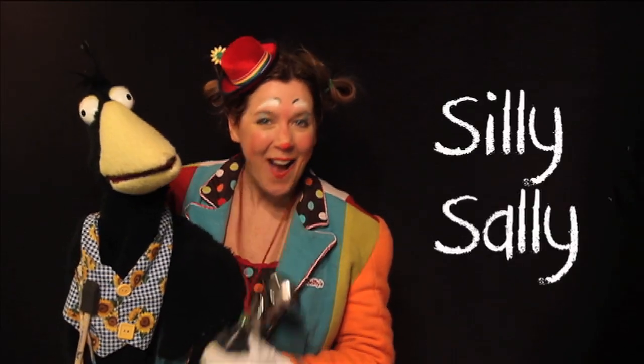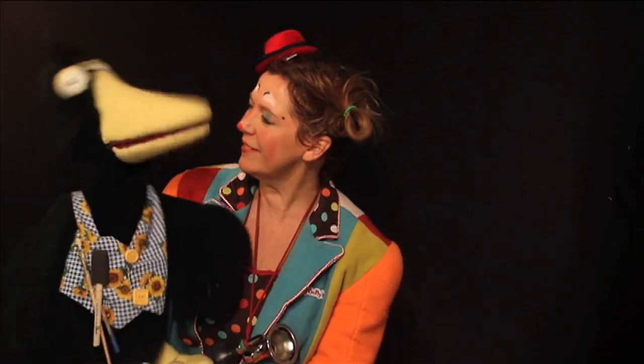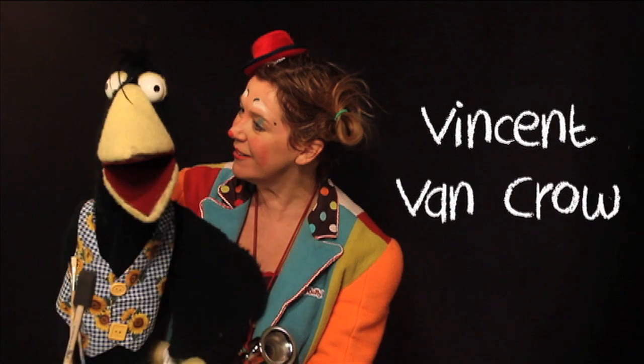Hi, I'm Professor Silly Sally. Welcome to Silly Academy. And I'm Professor Vincent Van Kroll. And today we'll be learning about face painting.